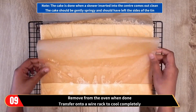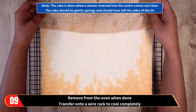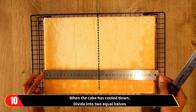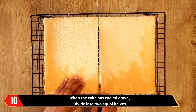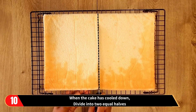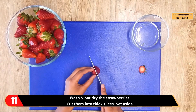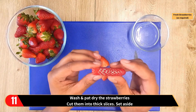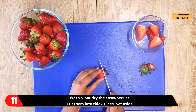Transfer to a wire rack to cool completely. From this point on, Tricky's daughter takes over and will do the decoration of the strawberry cream cake. Allow the cake to cool down and then divide it into two equal halves. Now wash and pat dry the strawberries, then cut them into thick slices and set the thick slices aside.